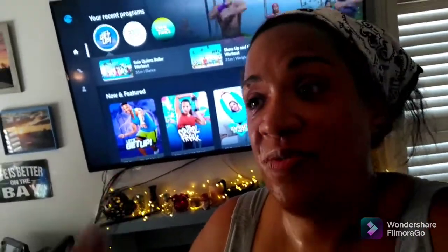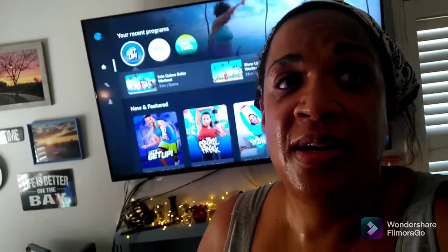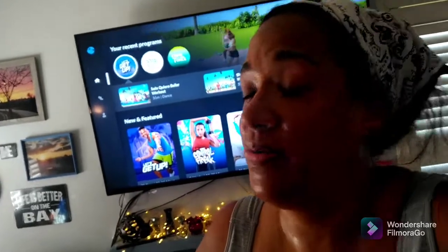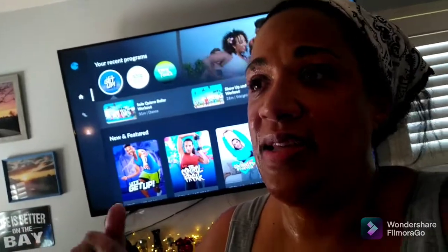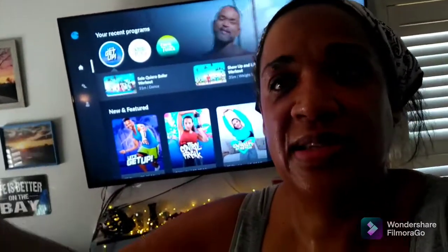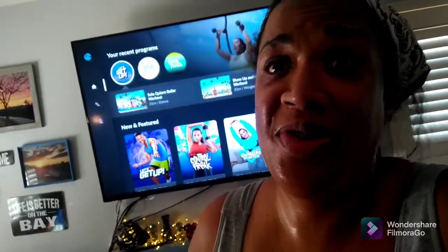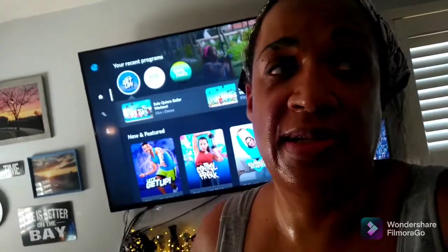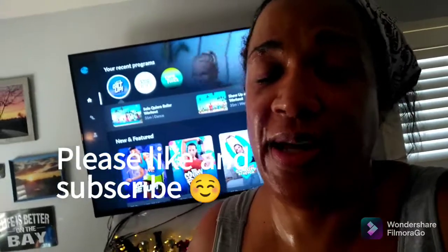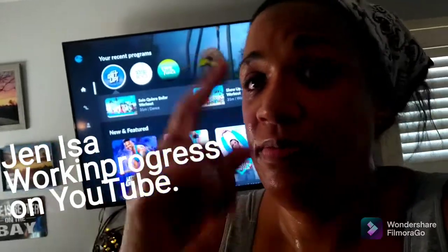If you don't have Beachbody On Demand, I'm always recommending it because for what you pay, I think it's totally worth it. If you're always wanting something new and different, you can find so many things on YouTube too. But on here I like that they have programs, so it makes you want to keep going with the same trainer. It's super way cheaper than going to a gym. I've never been a gym person anyway — I do love group classes. I just always think Beachbody On Demand is a great investment, so check it out.